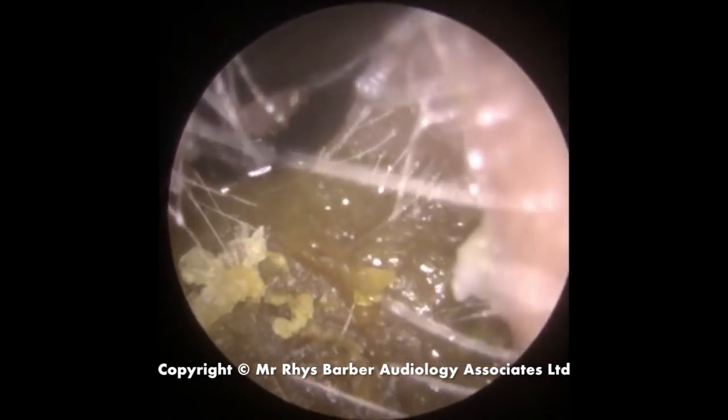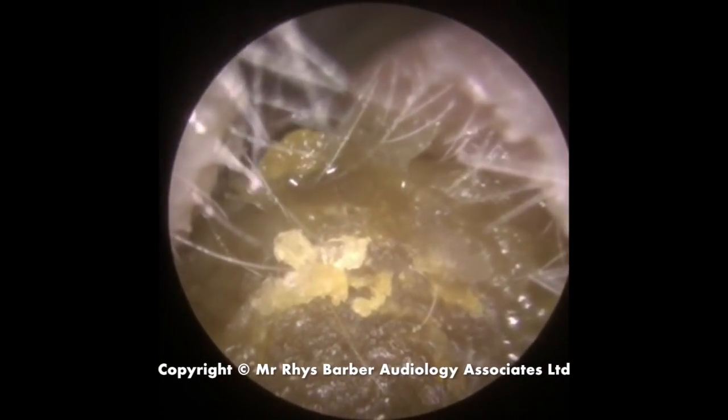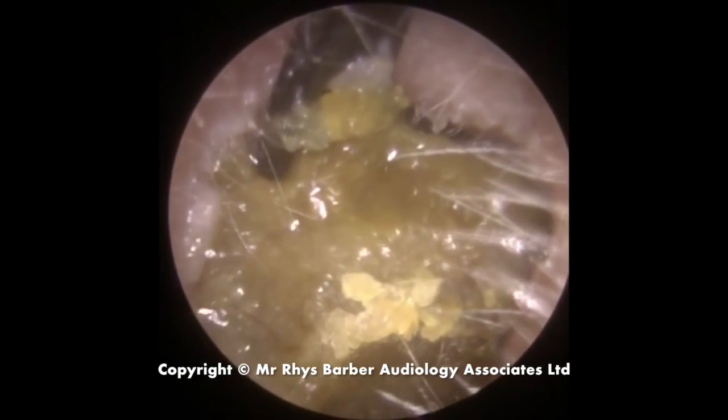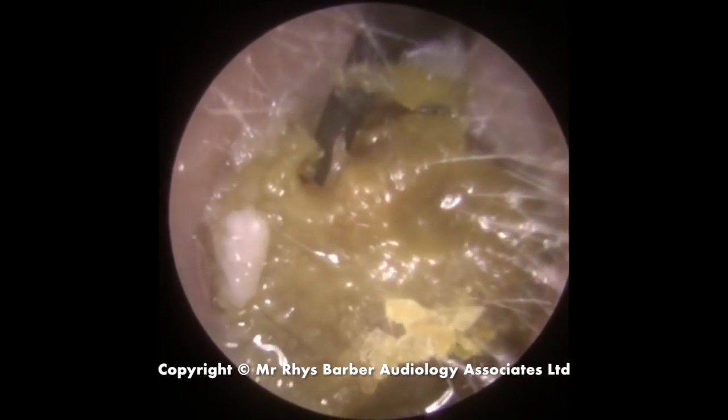Just put a little bit of olive oil in there to help lubricate the wax on its way out, because it's quite a large plug. It's more comfortable for the patient if you use a little bit of olive oil, and it makes the extraction a little bit easier as well.